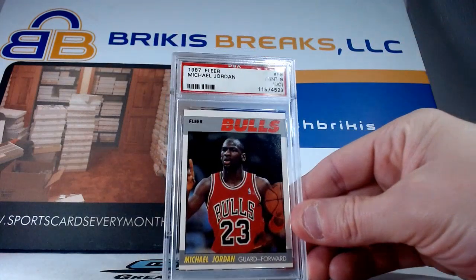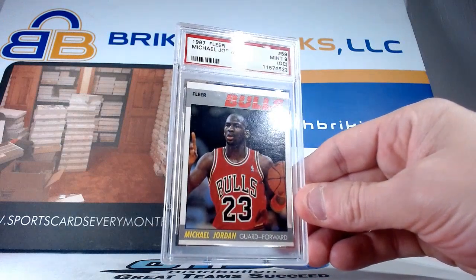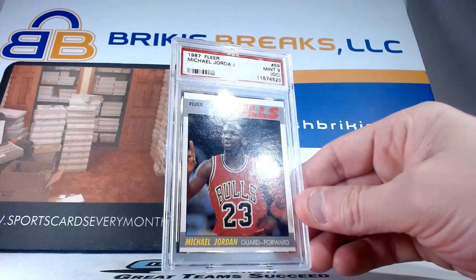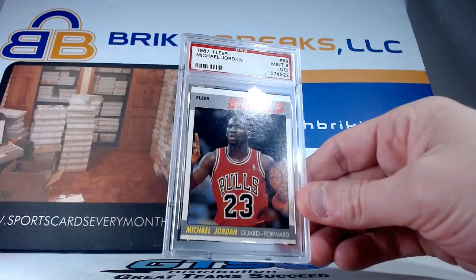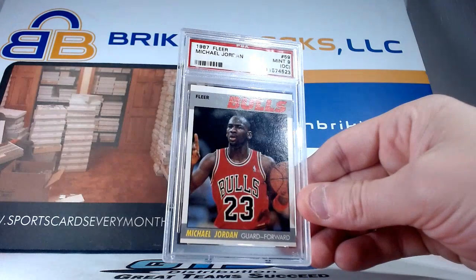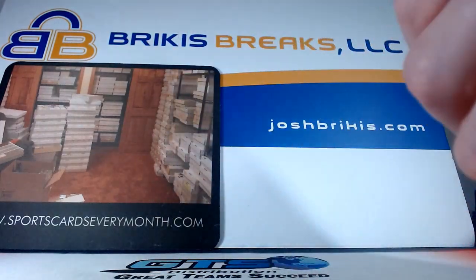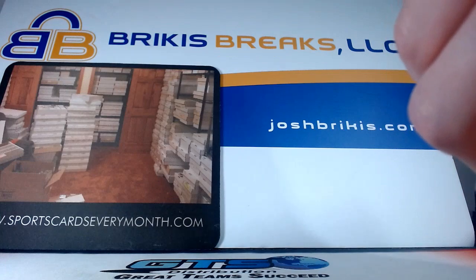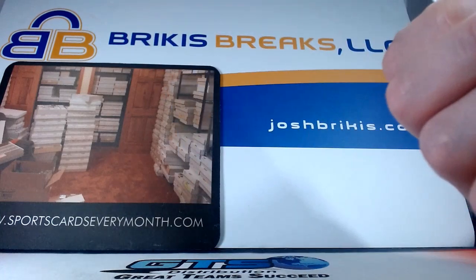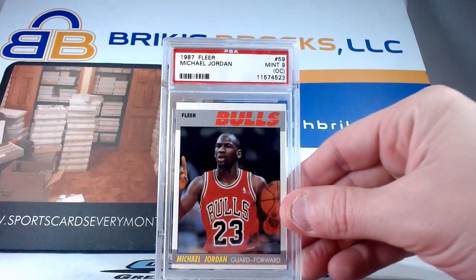Pretty cool here — we got a BGS 9.5 on a baseball one from 94 SP Hollow Views Blue. That's the Hollow Views Blue and it is a 9.5 gem mint with three subs at 9.5. This is a qualifier OC — which is not fantastic — but second year Jordan, Air Big Card, 87 Fleer. I don't know that they would put an OC on that if they graded it today; that's an old slab. They might just put an eight on it overall — sometimes could be a seven, but highly doubtful. The card looks pretty good other than the centering. There's a little yellowing on the back, but nine OC — Jordan's second year, 87 Fleer.